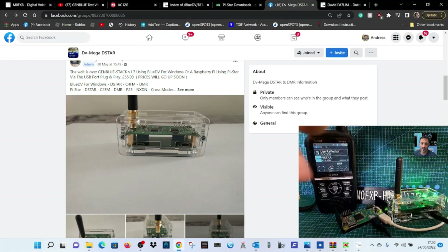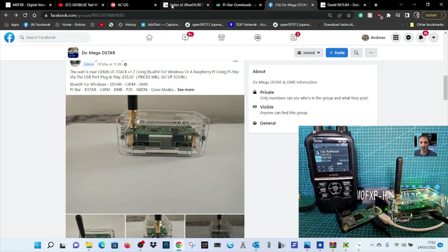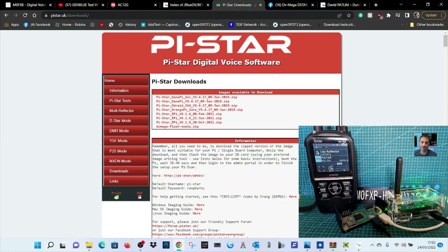Once you've got these connected, remember the Raspberry Pi does need to have the PiStar image. You can get that from PiStar downloads — get the latest image, I think this one here is Raspberry Pi 4.1.530. Put the image on and add your WPA supplicant with your Wi-Fi details for your home router.